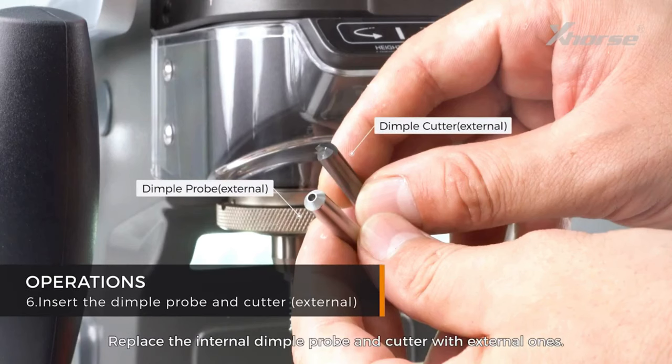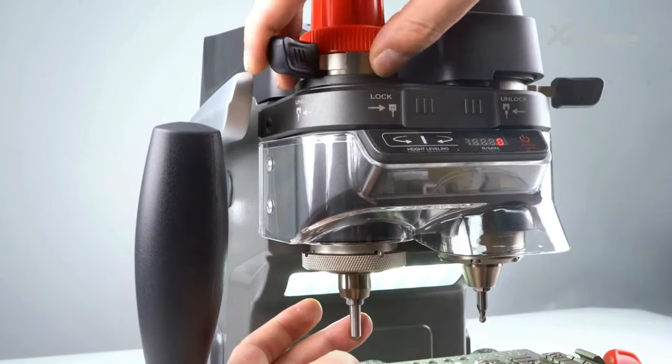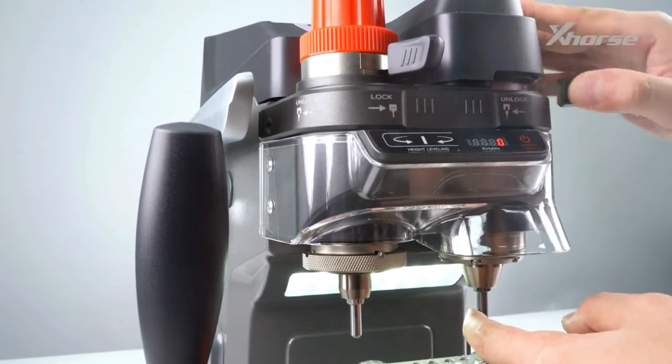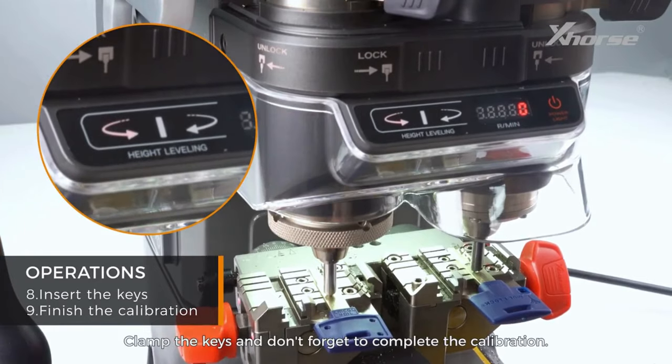Replace the internal dimple probe and cutter with external ones. Switch the knob to dimple mode, clamp the keys, and don't forget to complete the calibration.